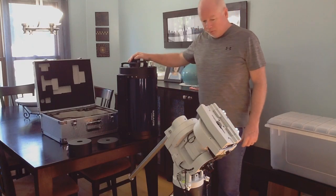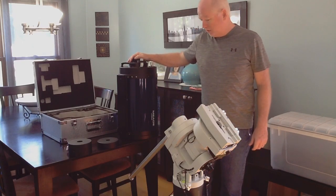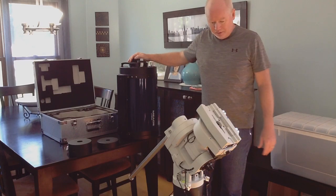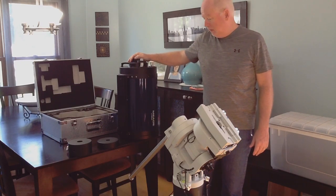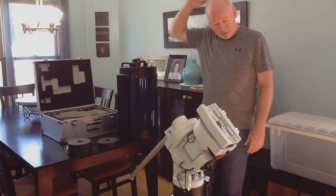I went ahead and brought the big boy up, the 10-inch Schmidt-Cassegrain. I'm going to mount it on here and drive it around a couple of times just so you can see how it sounds and what it looks like with a bigger load on it.